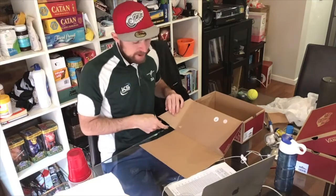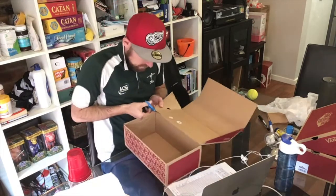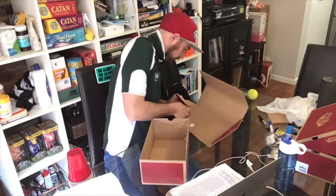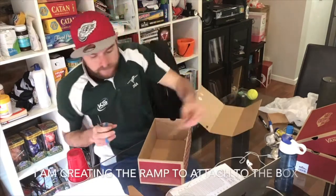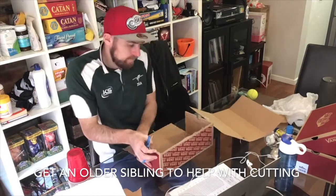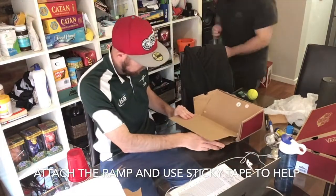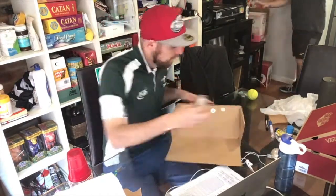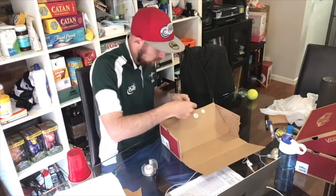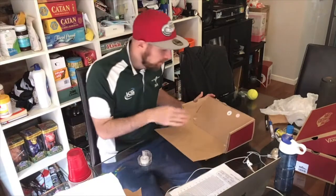Now, if your box doesn't come out like mine — I've already cut the edges here — I'm going to cut it off. So now we've got a cool ramp and we can roll our ball up it.